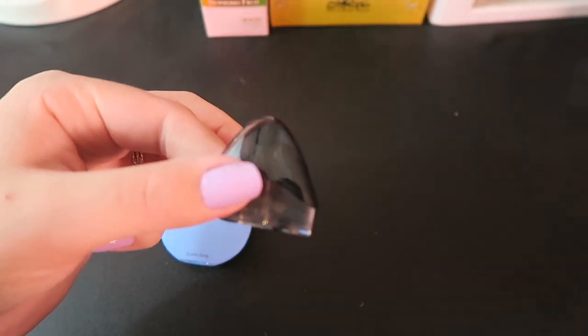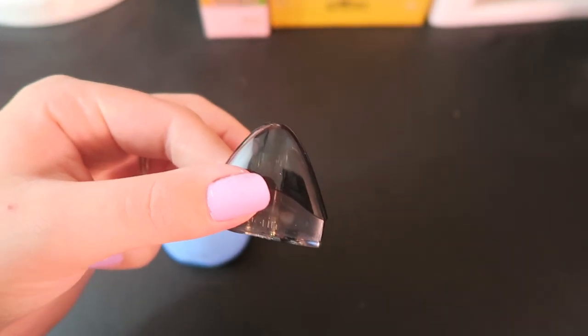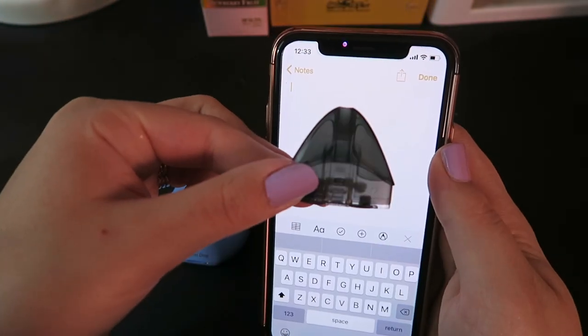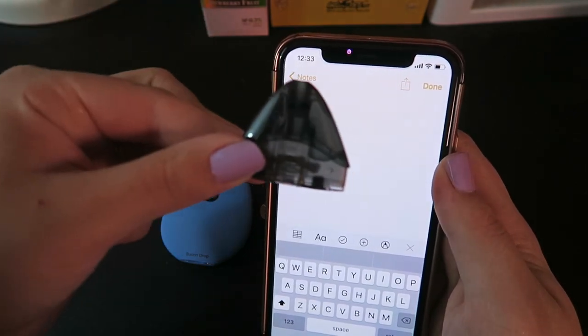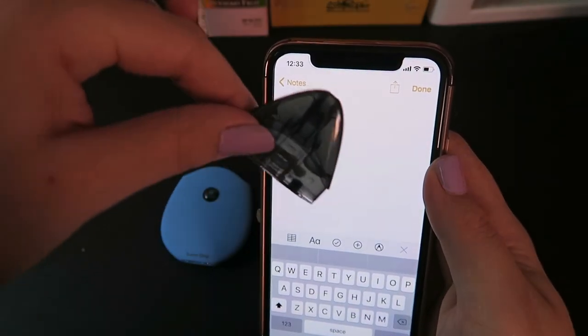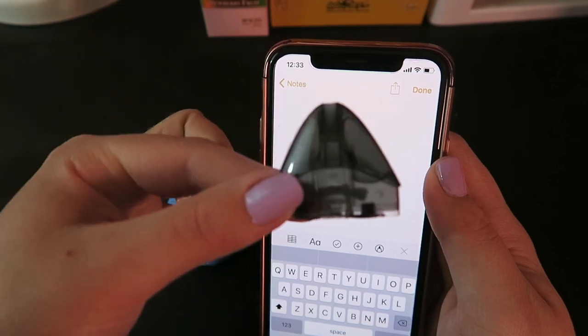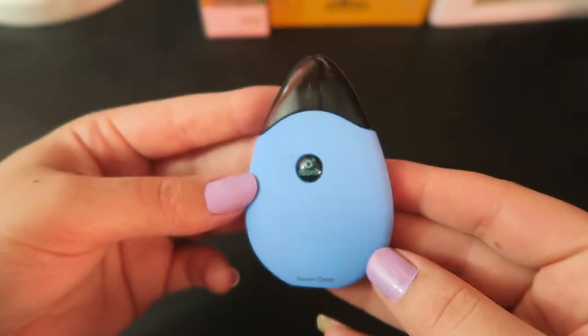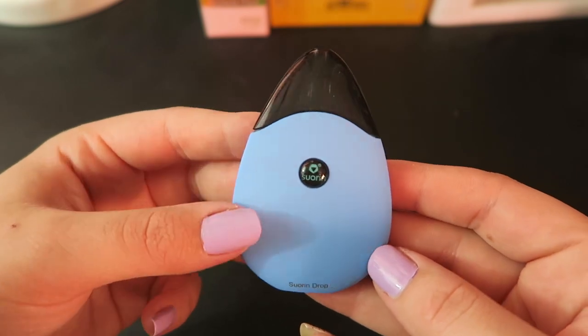I'm going to have to get a backlight because this is black, so you can't really see through it to check the e-liquid level. I could put a lot more e-liquid in here actually, so I'm going to let it wick up and stick it into the Soarin' Drop. There we go. Let's take it back to face cam and give it a vape.